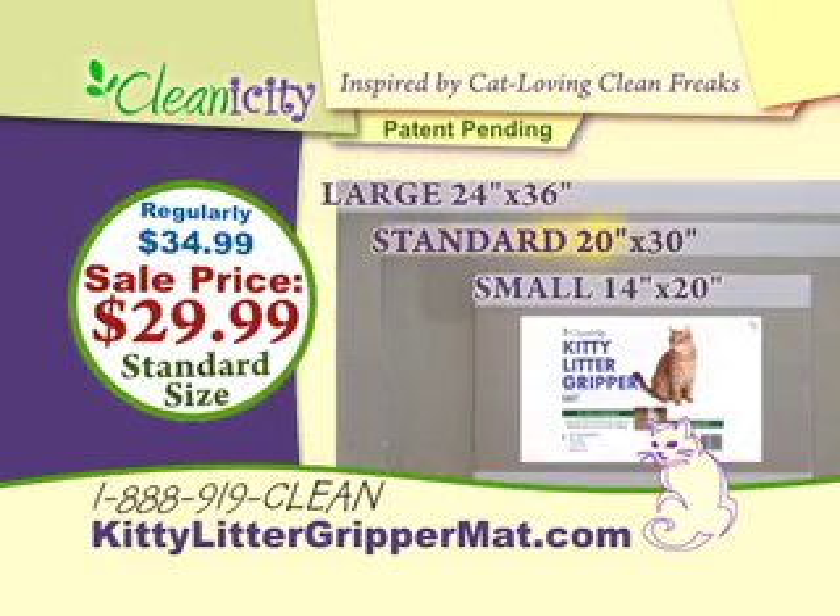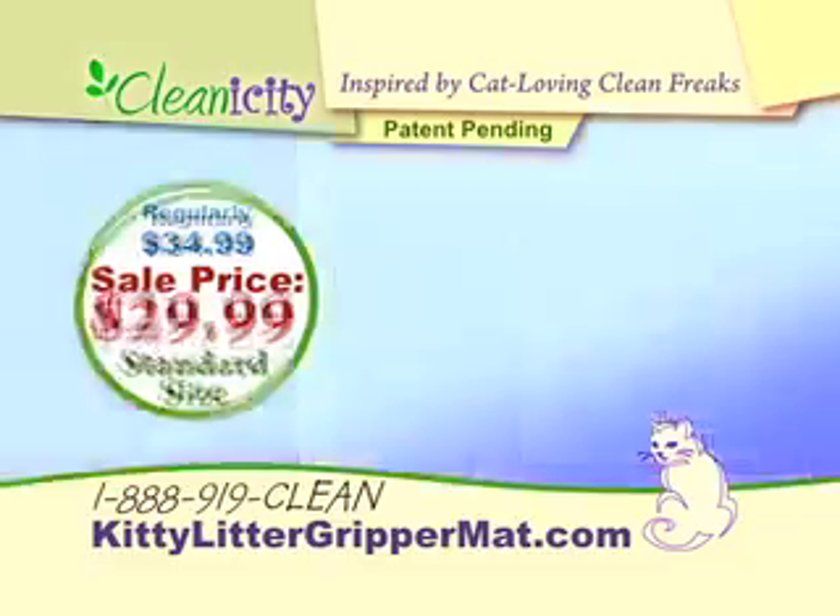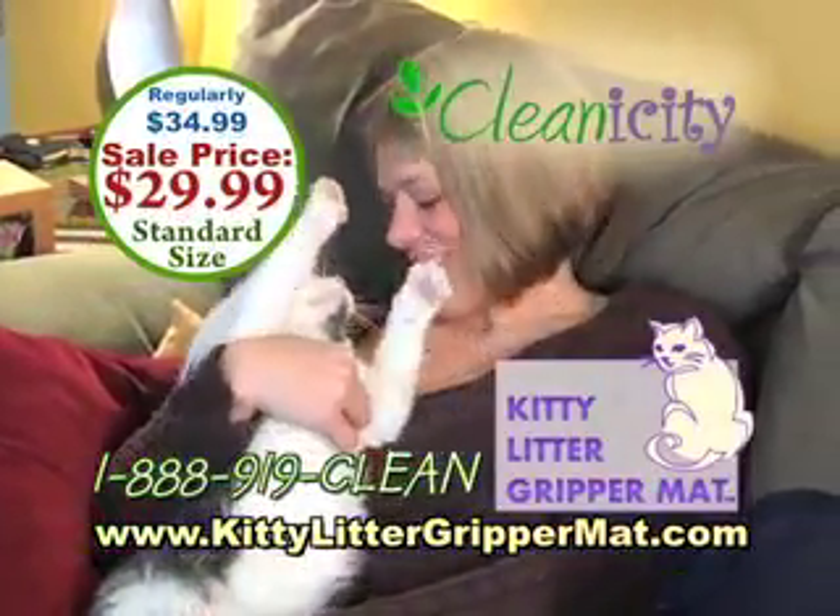Our standard size is available now at this great sale price. To order, visit kittylittergrippermat.com.